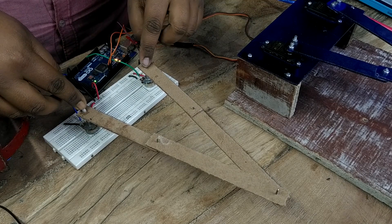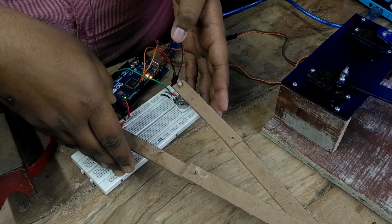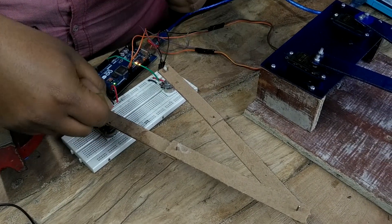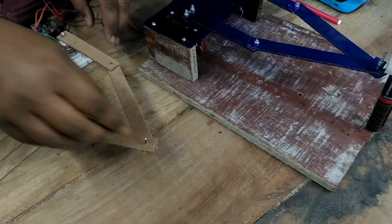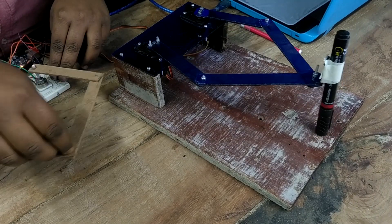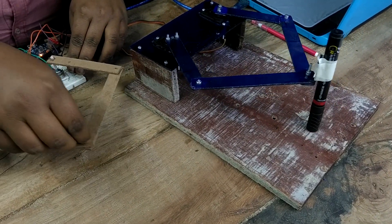Here you can see the two potentiometers and the Arduino. I made a clone copy of the SCARA robotic arm using a piece of board and attached it to the potentiometers. Now if I do some motion with the clone SCARA robot, the original SCARA robot will copy or mimic that motion.